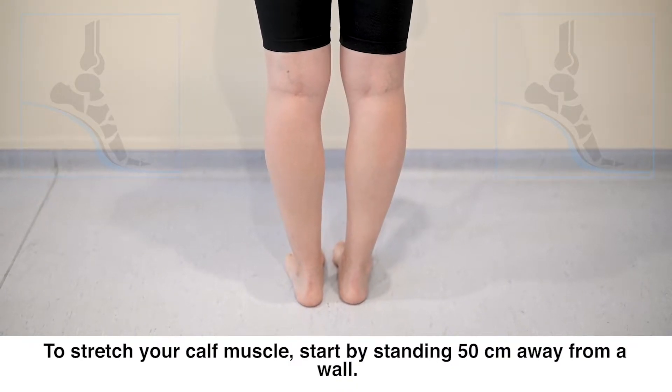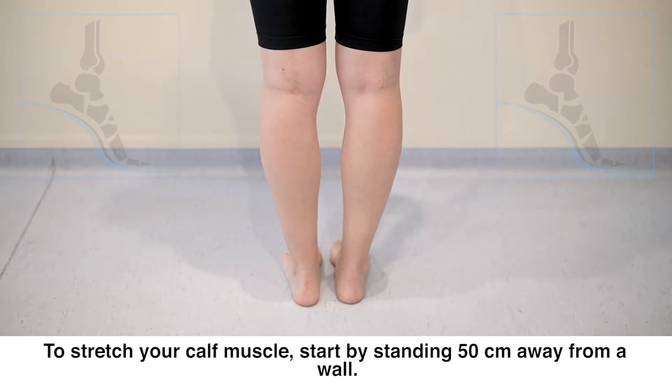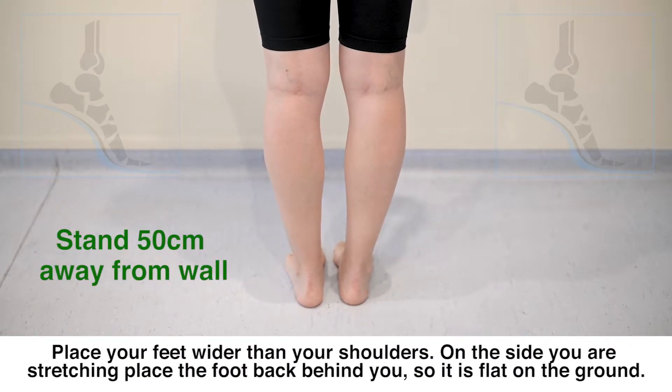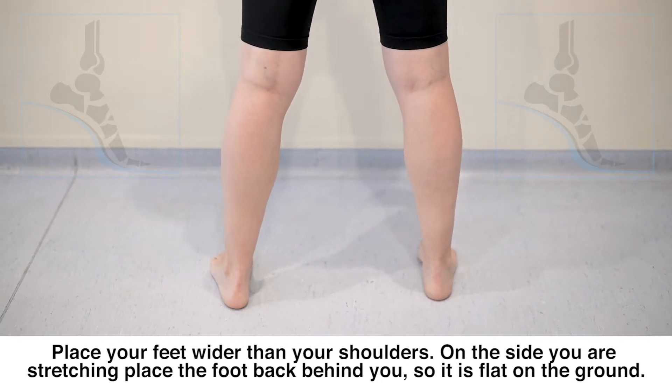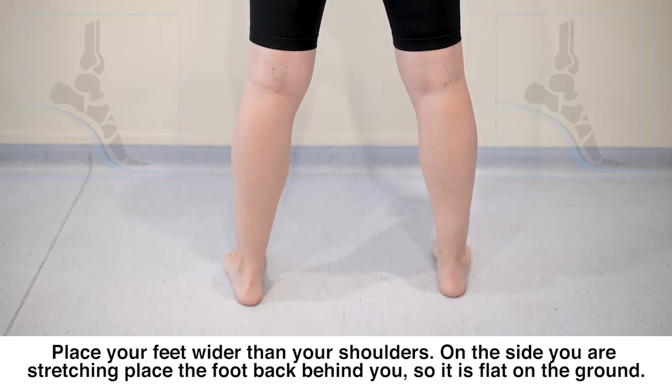To stretch your calf muscle, start by standing 50cm away from a wall. Place your feet wider than your shoulders. On the side you are stretching, place the foot behind you so it is flat on the ground.